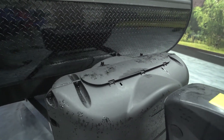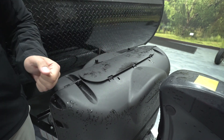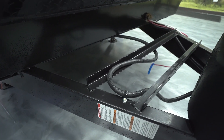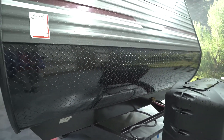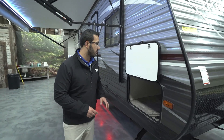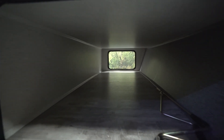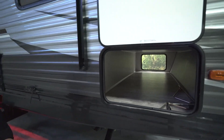Directly behind that you have your two 20-pound propane tanks with a cover — super simple to access, just undo the two thumb screws and lift up the door. Behind that you see the rails for your battery, and notice they're wide enough to accommodate two batteries if you want. Up top you have black diamond plating to help protect the front from rocks and debris thrown up by your tow vehicle. The pass-through has a covered hinge and is nice and clean inside — all finished off — and your controls for the power jacks are in there as well.